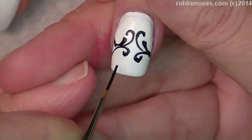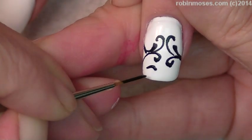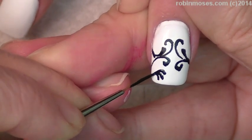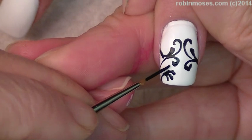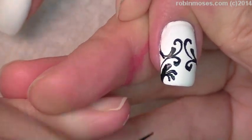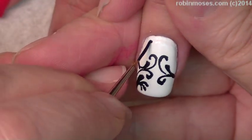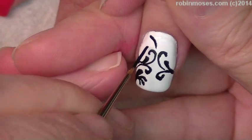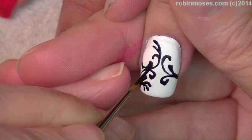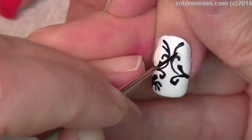So I am going to go like that and we're going to continue the design. I might even make a few — maybe a heart — but I'm tired of painting hearts, truthfully. Just so you guys know, it's just about Valentine's Day.